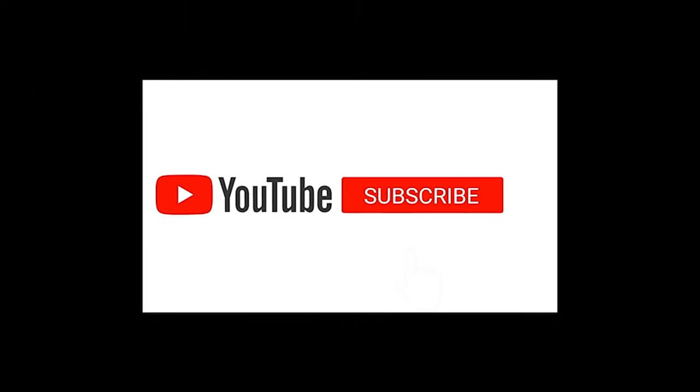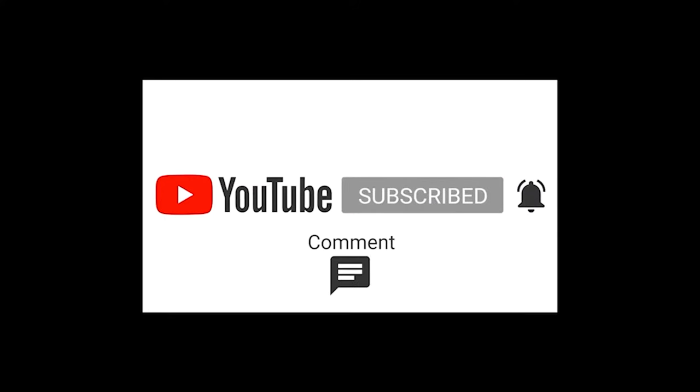Please don't forget to like and subscribe — this really helps my channel. Hit that bell and leave a comment. Believe it or not, if you leave a comment I respond back to you — I don't have anything else better to do!